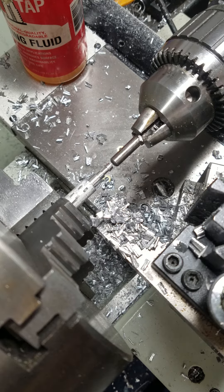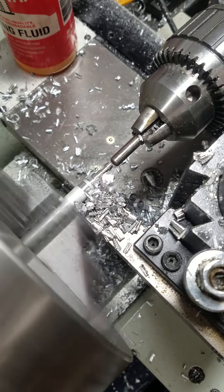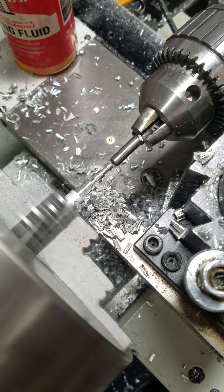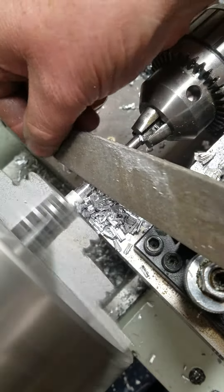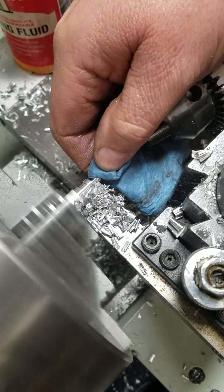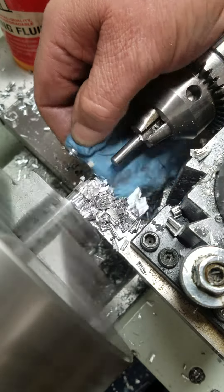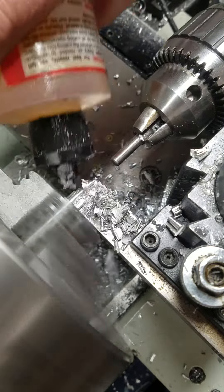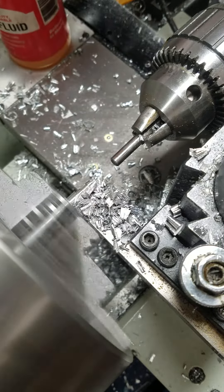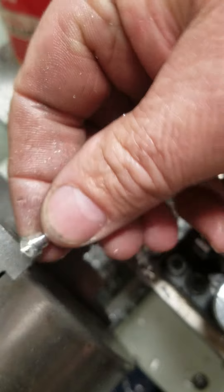And then do it again. And this time I'll get a finished part. All right, let's go. And there's the finished part — the finished tip.